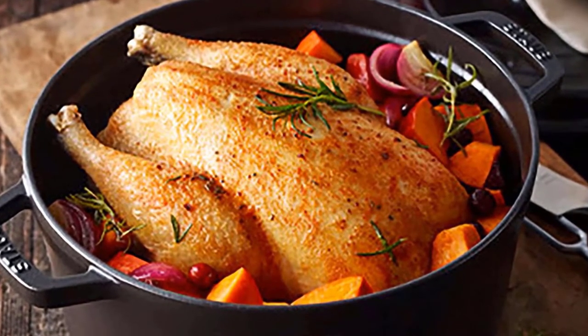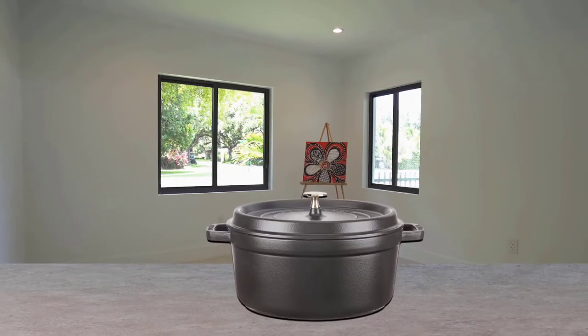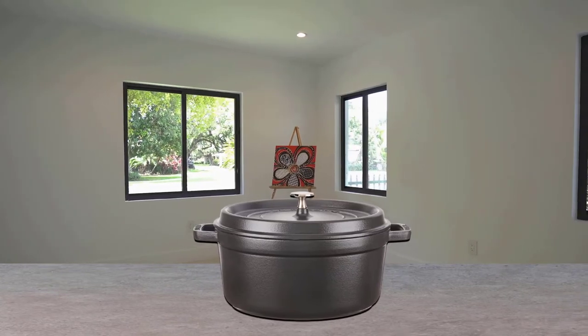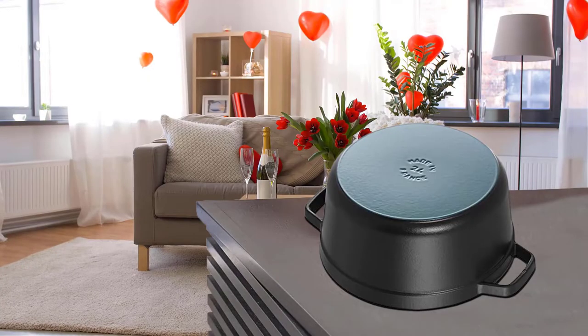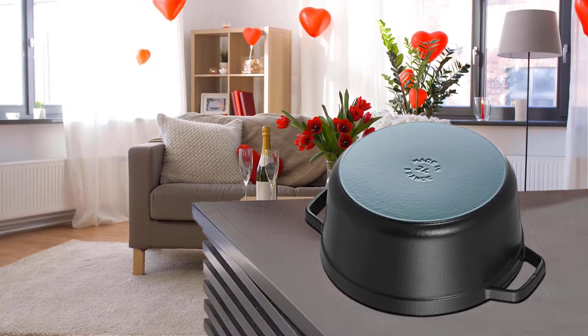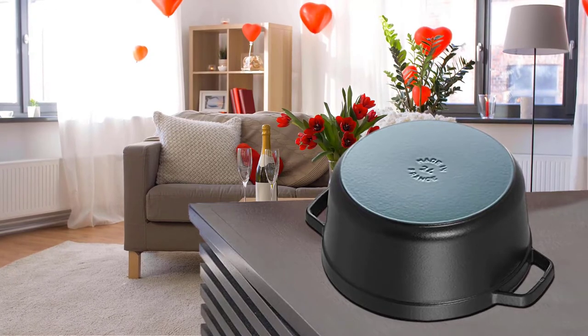If you're willing to spend a bit of coin to secure one of the best Dutch ovens on the market, a regal Staub round cocotte won't disappoint. Cocotte is the French term for a Dutch oven, and this Alsace-based legacy cookware brand certainly knows its way around a beautiful piece of cast iron cookware. Staub's cocotte comes in several sizes and a variety of colors.